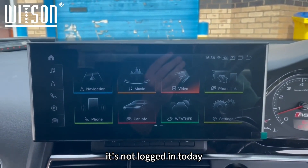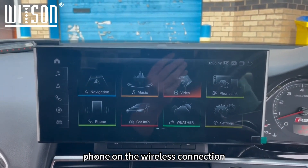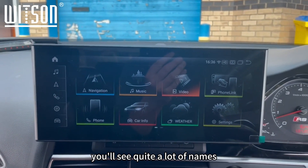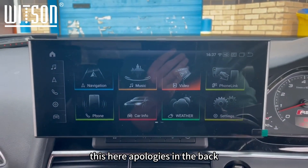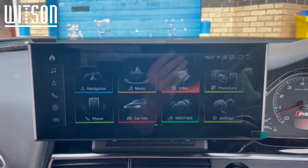Phone Link tends to be the CarPlay and Android Auto section, which is built into the system. It's not linked up today — we haven't connected it to our phone wirelessly — so I'm not going to demo that, but if you're familiar with our other videos you'll see plenty of examples. That's where you get wireless CarPlay and Android Auto.